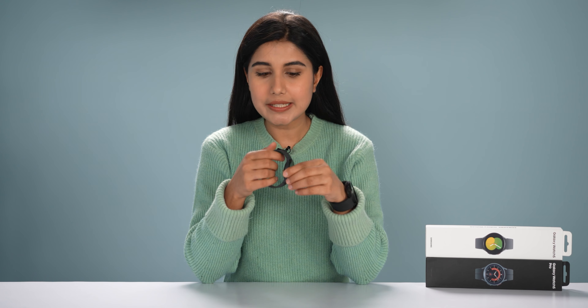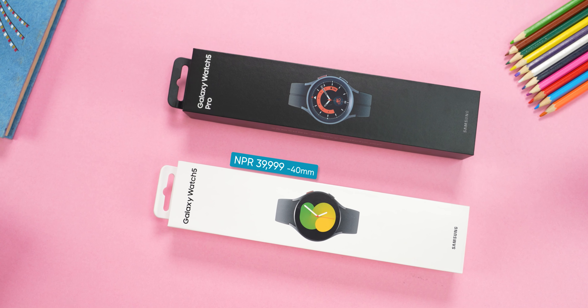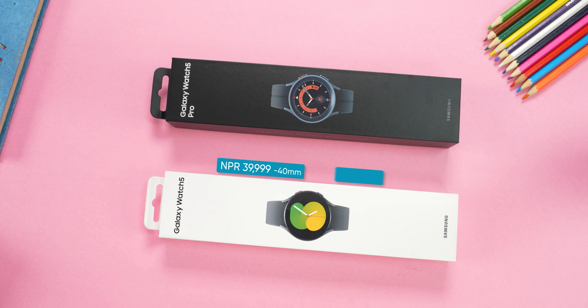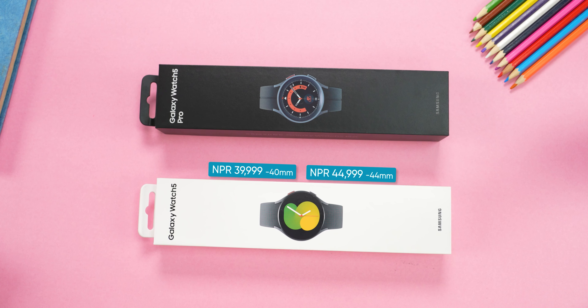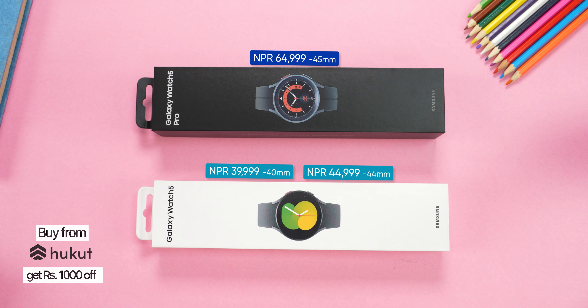What we need to know about the pricing: there are two versions of the Galaxy Watch 5 series. This is the regular Watch 5 and the other one is Watch 5 Pro. Watch 5 is available in 40mm and 44mm, and it is available at a price of Rs. 40,000. The flagship Watch 5 Pro is available in the 45mm option, and it's Rs. 60,000.